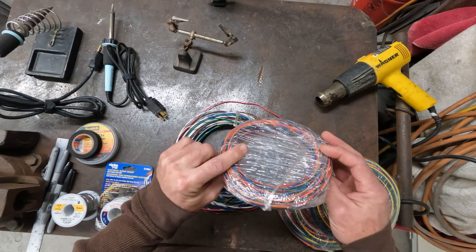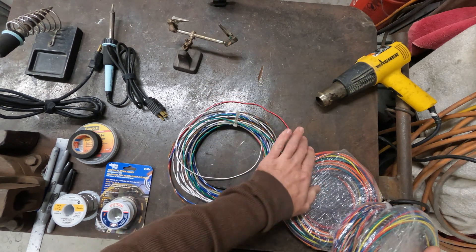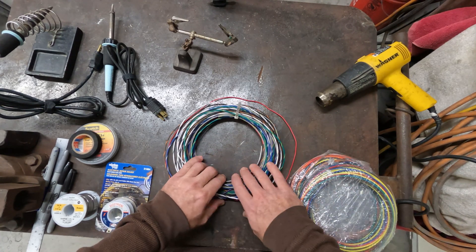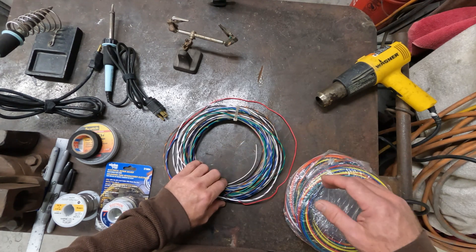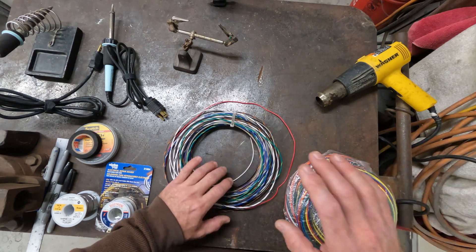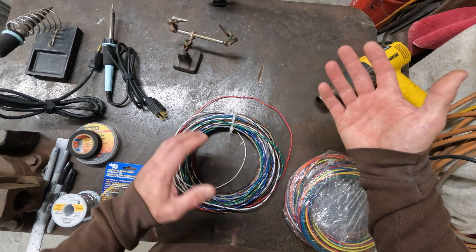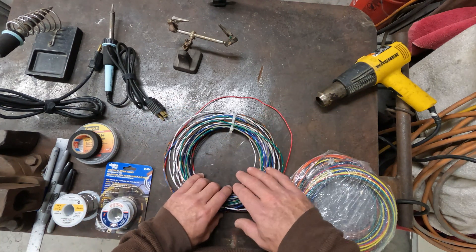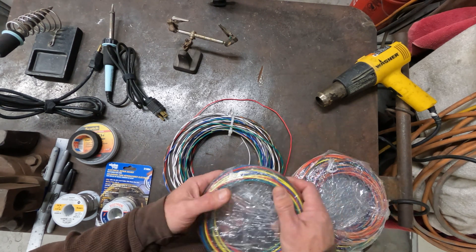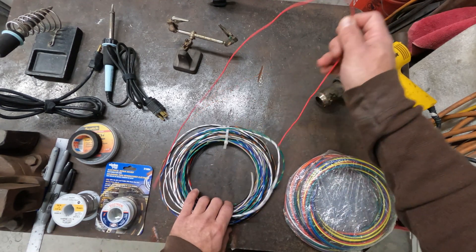The most common wiring in your bike will be 18 gauge and 16 gauge. The 18 is for your signal wires — stuff that's very low current — and the 16 would be for pretty much anything that's going to carry current. For heavier current loads or your main supply lines, like if you're using a Moto Gadget — which I typically do in all my custom builds — you'd probably want to use 12 or 10 gauge wire to that particular function.